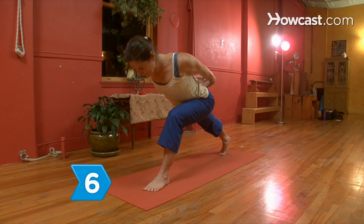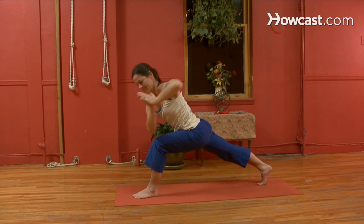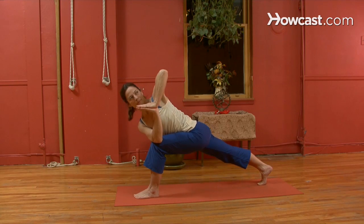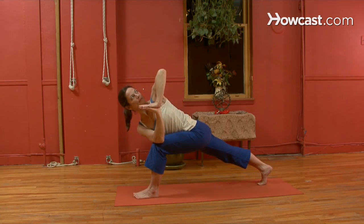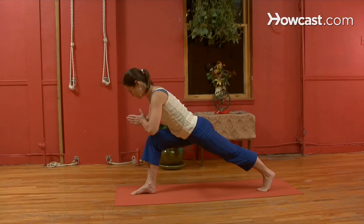Step 6. Go into the twisted lunge. Place your hands in front of your chest with your palms pressed together. Twist your torso to the left and place your right elbow outside of the left knee, keeping your shoulders square. Hold for five breaths. Bring your legs together, lunge with the right leg, and repeat on the other side.